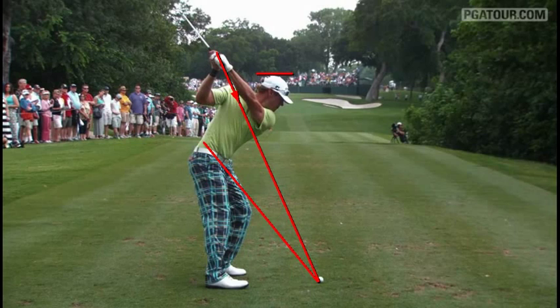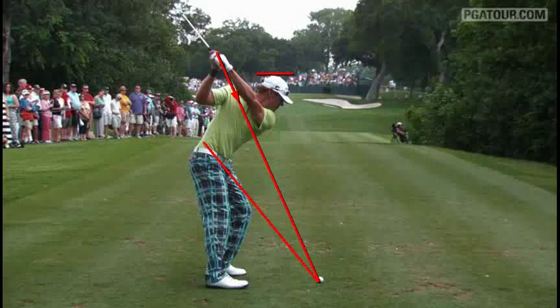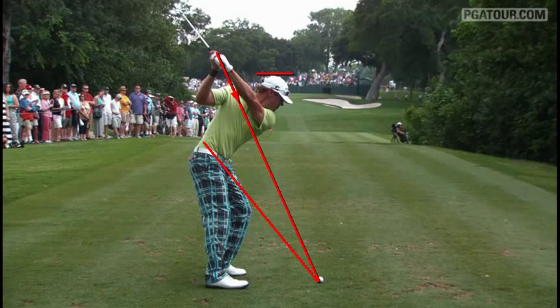He's a very left side oriented type player. Looks like he's really pulling pretty hard with the left shoulder, left midsection, left hip to get the club down in front of him here.